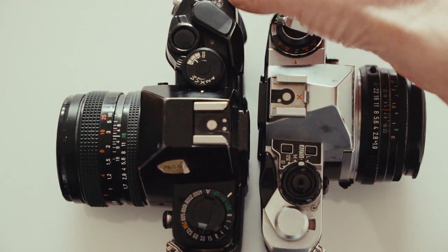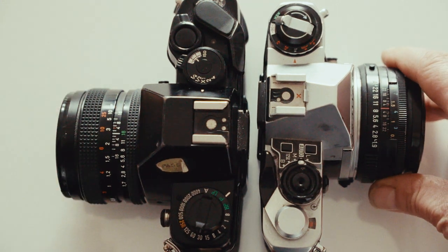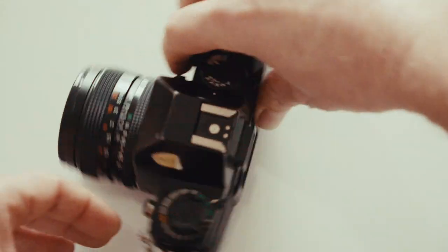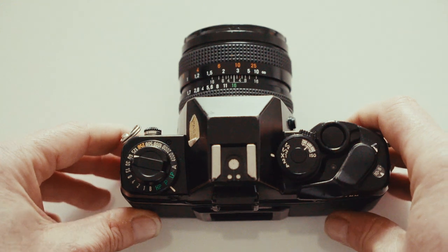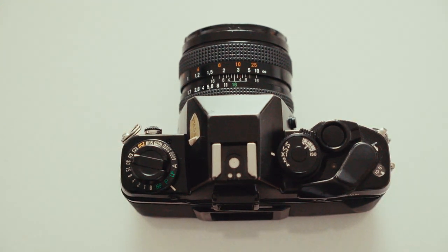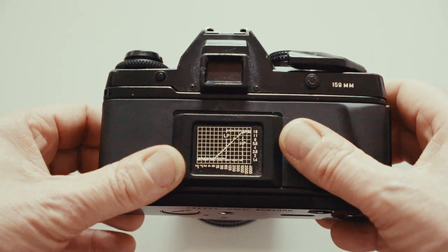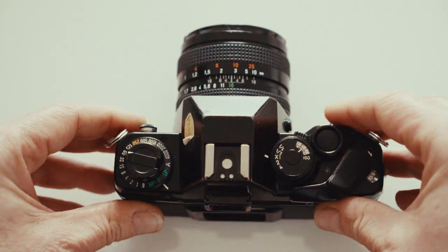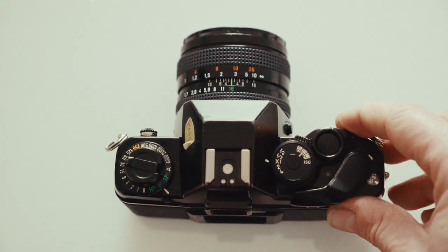There's the frame counter, and that's it — a small, powerful camera. I don't know why people aren't raving about it. It's such a cool camera, well worth picking one up. It's got a great shutter sound when it fires too. Anyway, that's the Contax 159MM.